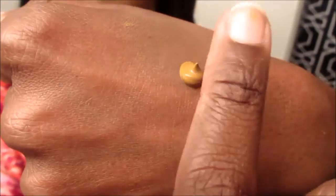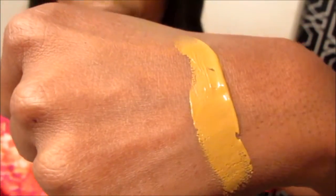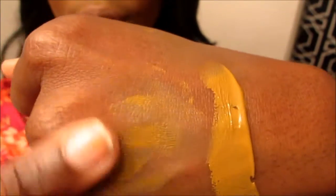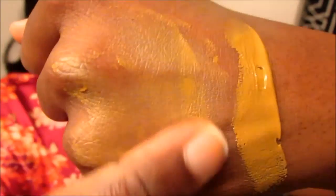The one I have is 865 Tawny, and this color is awesome — it matches my skin exactly. I'm just going to swatch a little bit here — a little more than I wanted, but this is what the product looks like. It is very creamy, as you can tell, and it blends out super easily.